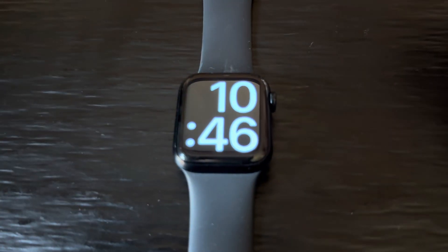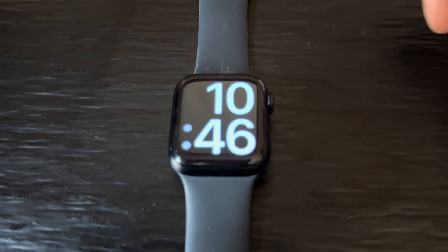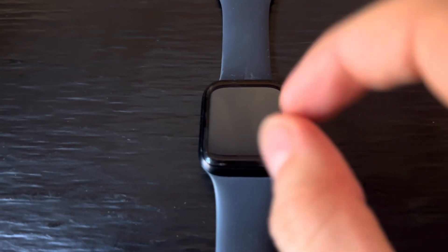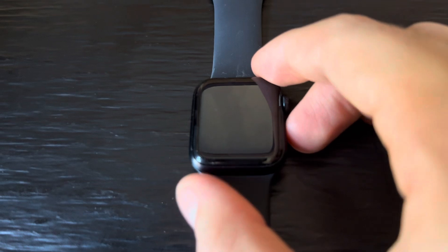Hello guys, welcome back to LearningMG. Today I'm going to show you a quick video on how to have an Apple Watch that hardly uses any battery and is basically conditioned to your own wishes — it's only capable of telling you the time without hardly using any battery.